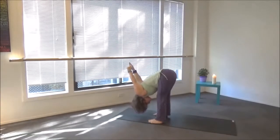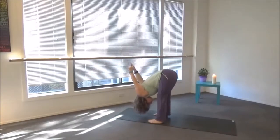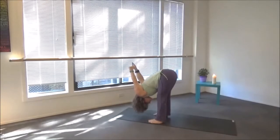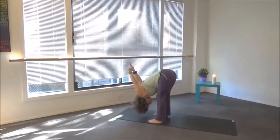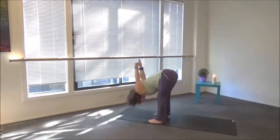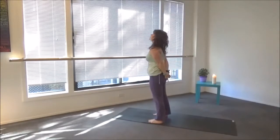Breathe in here — one, two, three, four, five. On your inhale, reach to your index fingers, lift your chest up, and exhale, chin to center.